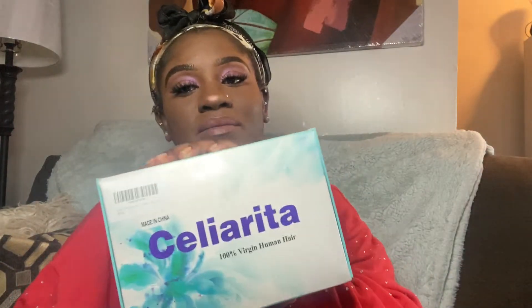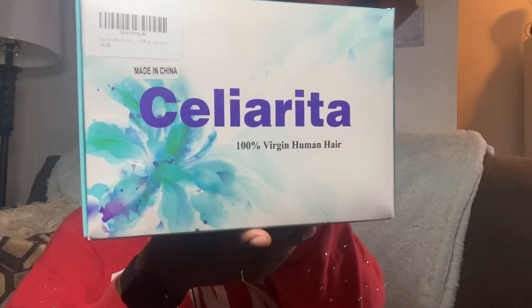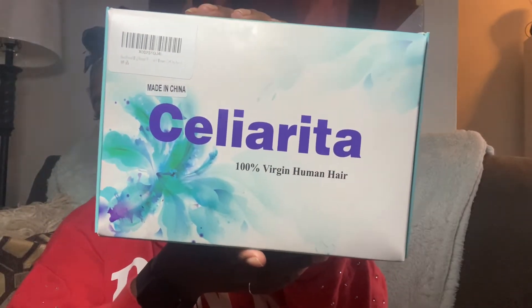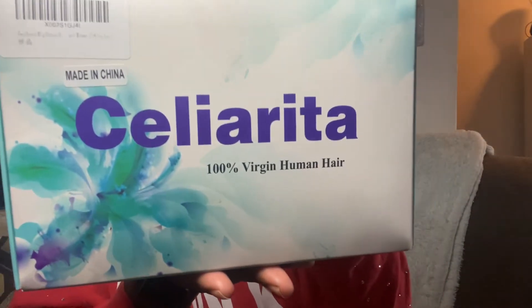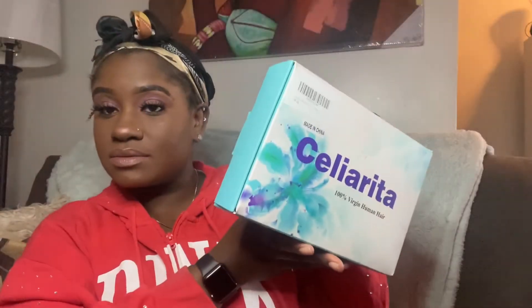Today I will be sharing this hair company with you — another Amazon wig. The company name is Celarita, and it's about 100% virgin human hair. So I'm going to go ahead and open her up.